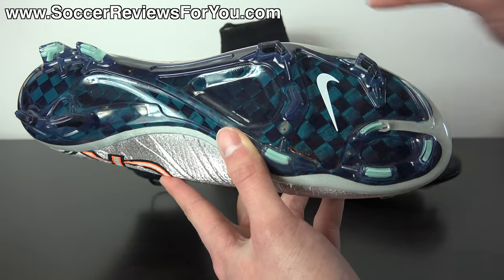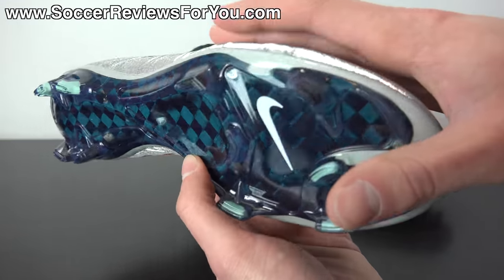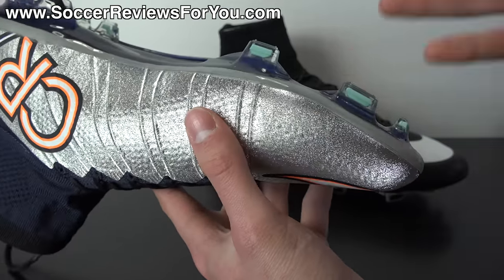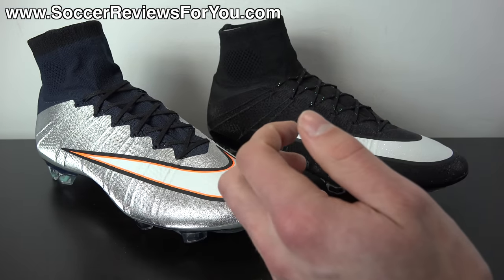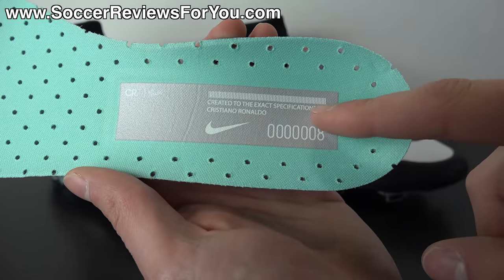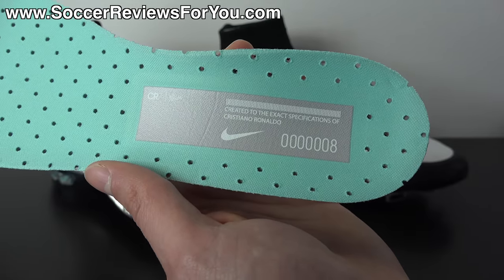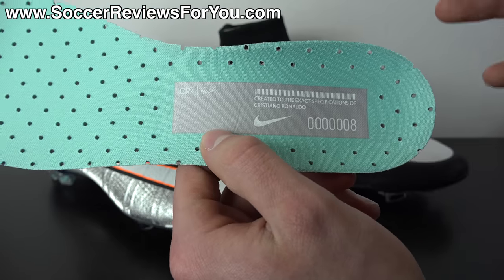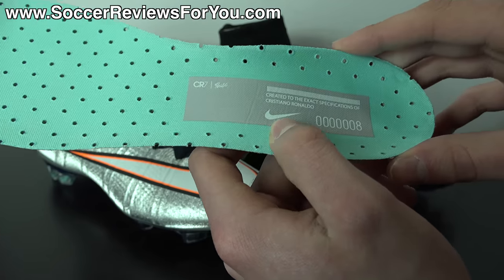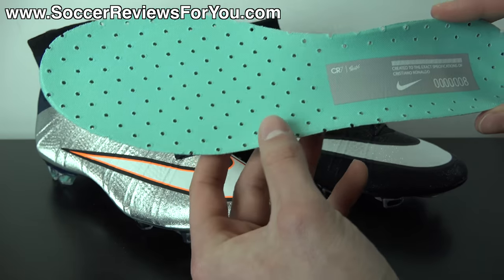Moving on to the sole plate, you're going to find that it is carbon fiber, and it does have the blue tint, just like the previous CR7 colorway, which looks really cool. Some of the studs are black and some are that hyper turquoise color, which is kind of like a light blue. You're also going to find the hyper turquoise color in the insole itself, which has a hyper turquoise mesh lining on top. You can see that it does say 'created to the exact specifications of Cristiano Ronaldo,' and you do find the number 8 — that represents this is the 8th signature colorway from the Mercurial line that CR7 has had. It doesn't mean this is the 8th pair that they made. Just keep that in mind.